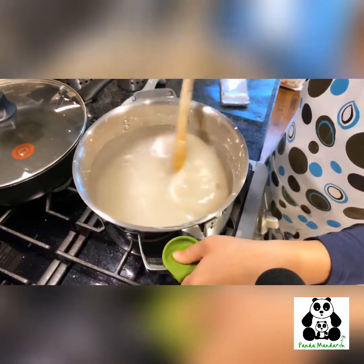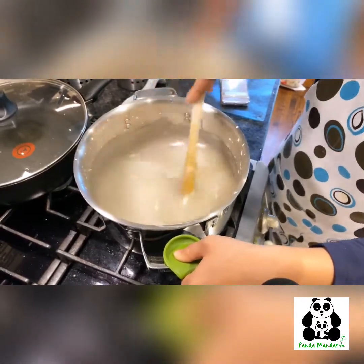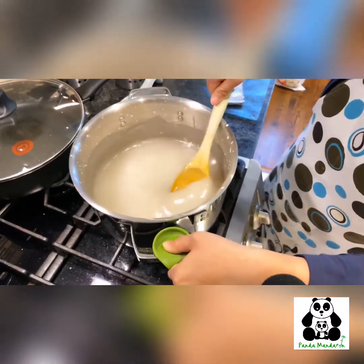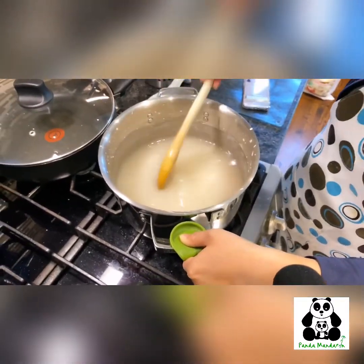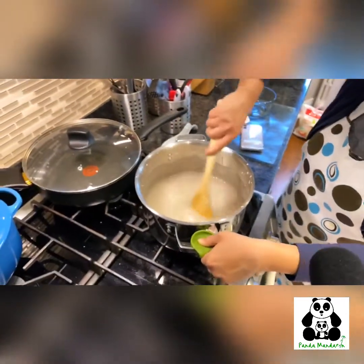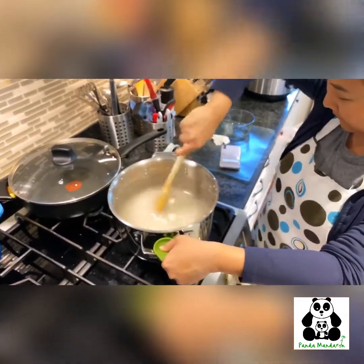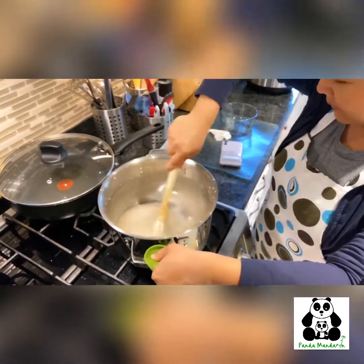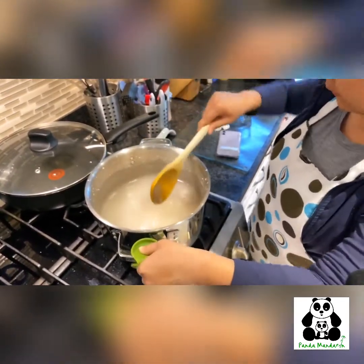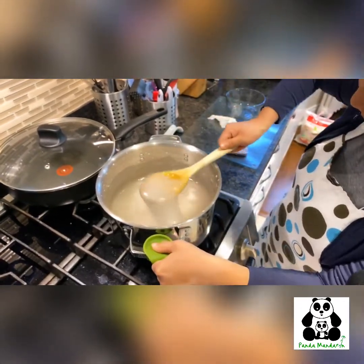You just need to stir it a little bit longer until it almost completely clarifies. Right now you'll see it's still a little bit cloudy, so you want to make it as clear as possible. We're just gonna stir it a little bit longer. It's my workout today — look at this!